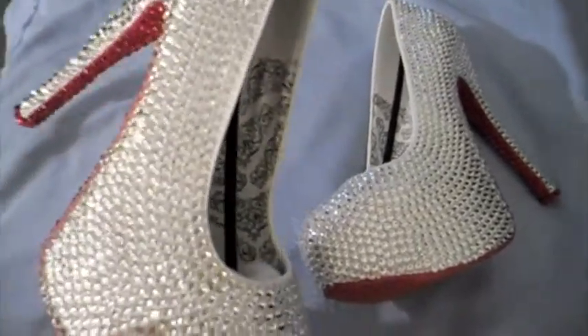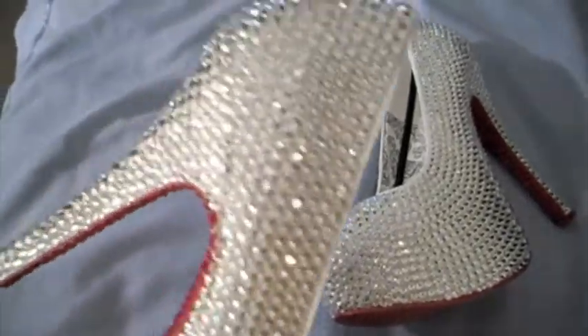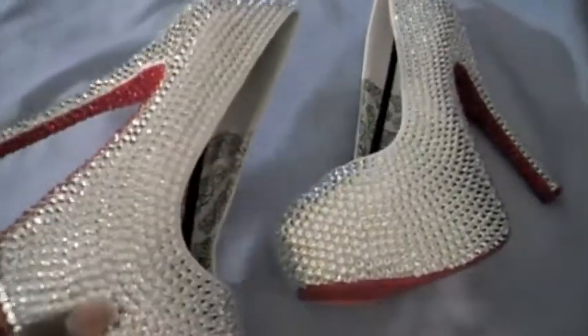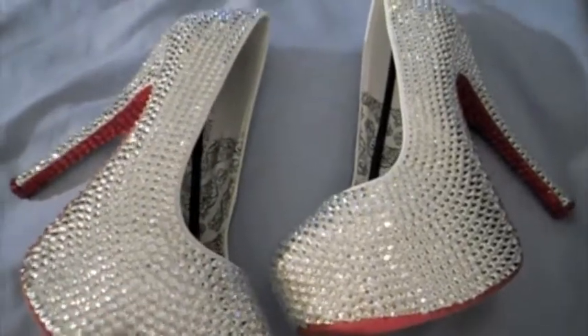Everybody knows Swarovski crystals bling a lot, so I'll try my best to show you how these bling. But for right now, I'll explain to you what these are. These were made for my best customer.